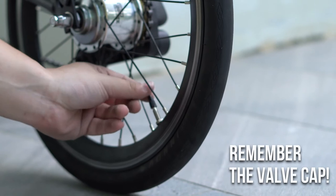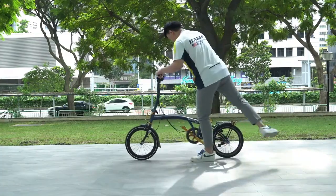And don't forget about the valve cap. And that is all! Stay safe and see you soon!